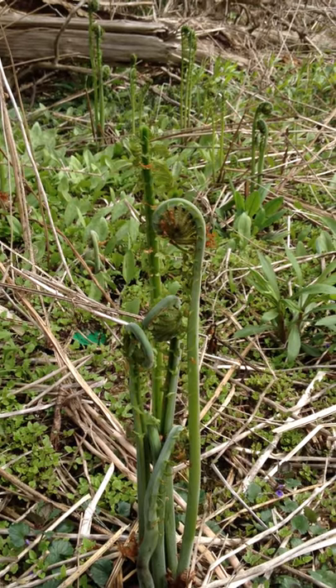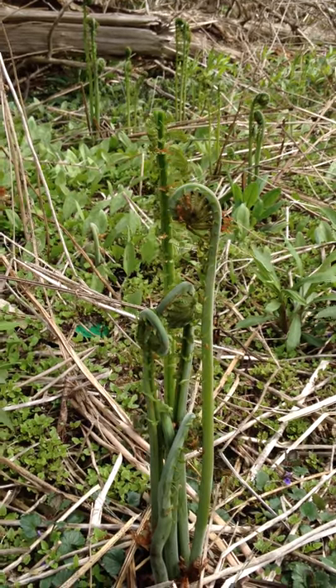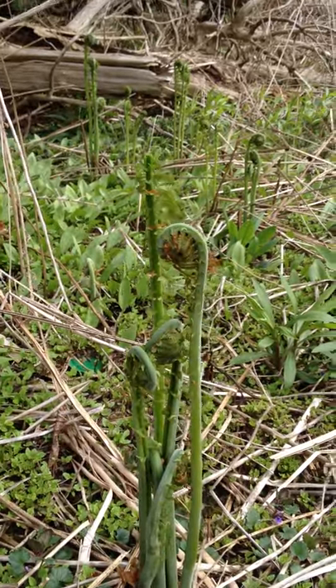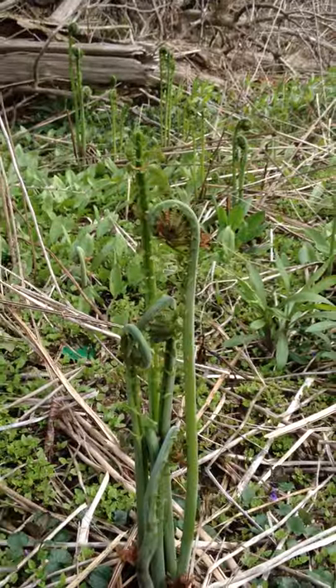These are one of my favorite spring wild edibles, fiddleheads. I'm walking along a riverside trail right now. They like really wet areas and they're up.